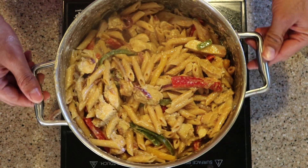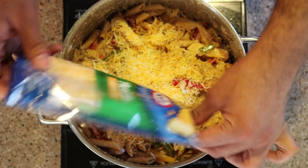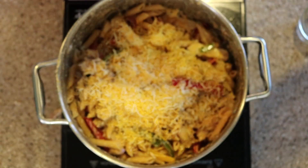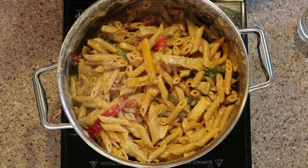The pasta is cooked. The last thing we are going to do is add cheese in it. I have some more cheese in the fridge, so why not?